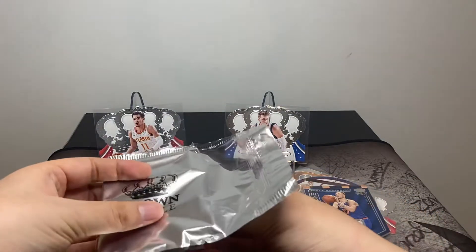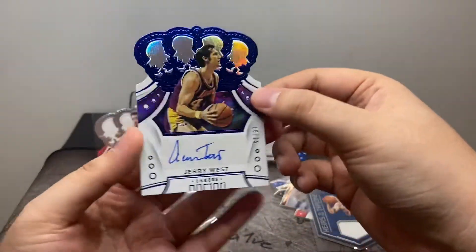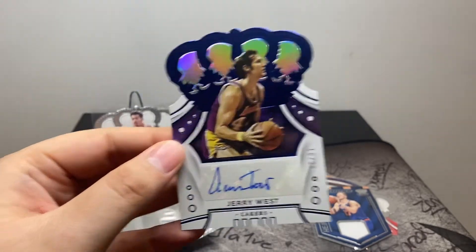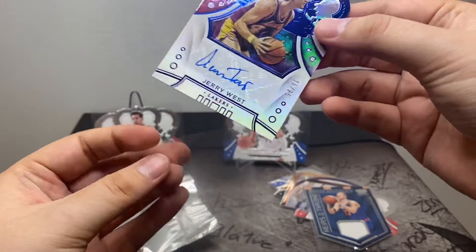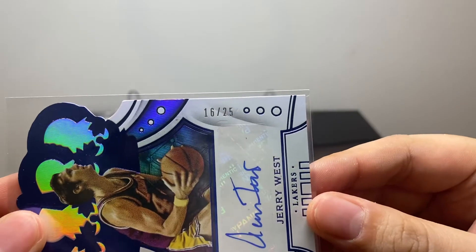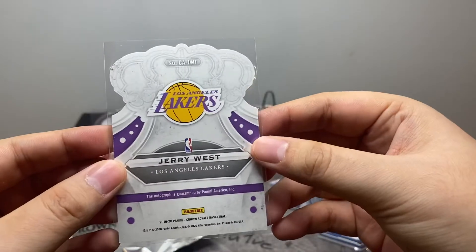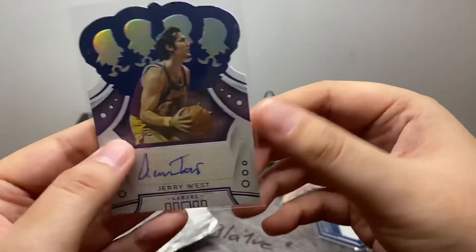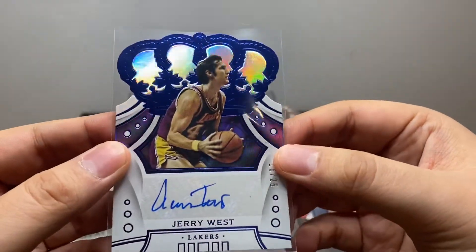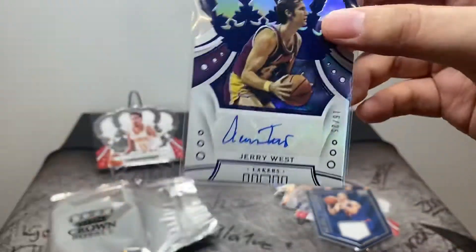And lastly we've got our auto. Who we got? Lakers — Jerry West. Got the logo. Nice. This is number 25 — 16 out of 25. Jerry West. I wonder if he's still signing stuff. It's neat. I think this is the first time I've ever pulled Jerry West out of anything. Unfortunately it's on a sticker, but yeah — got the logo. Sweet.